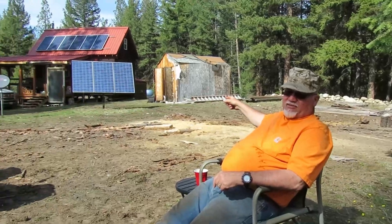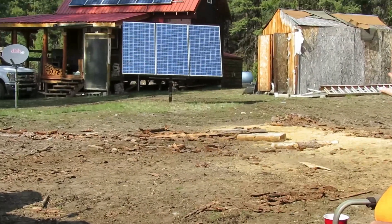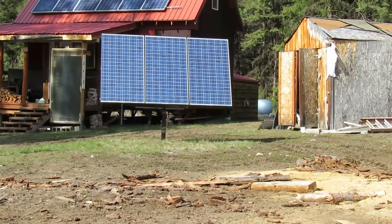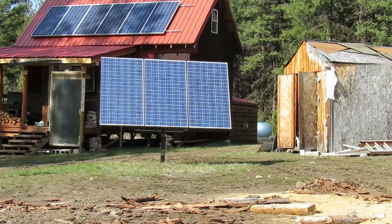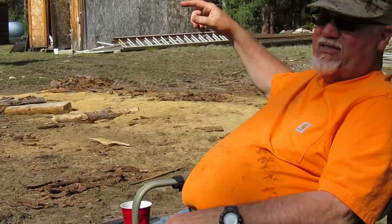We also have three panels on the ground, which are in full sun and need to be adjusted for this time of year. Those three are in series — not series-parallel, just series — and there's a reason for that. This is another reason to consider how you set up your solar array. Those panels are 12-volt panels.